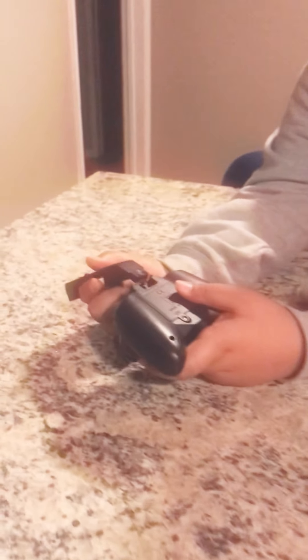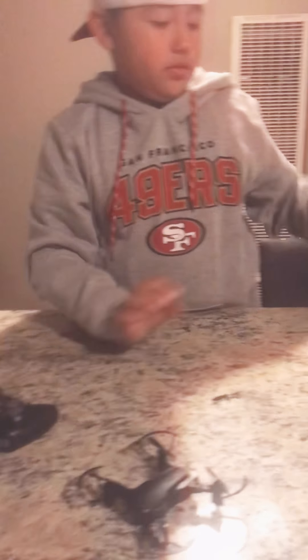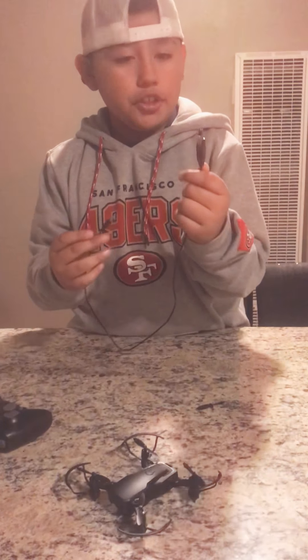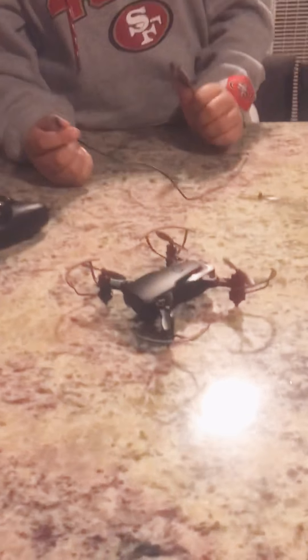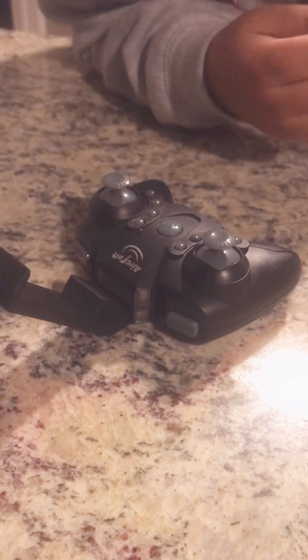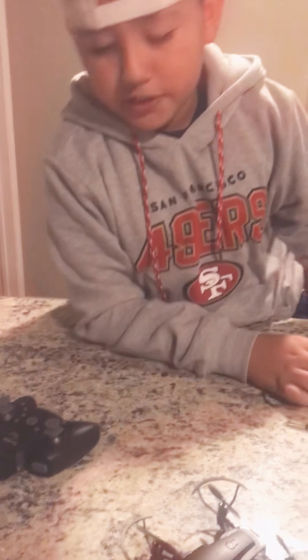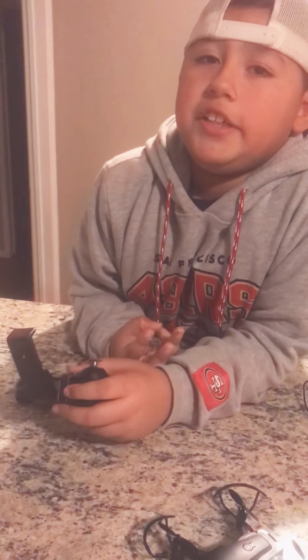So then you're gonna click it on right here in the control. And this is the charger of the drone — it's a USB, so you can charge it. Is it rechargeable or batteries? The control uses batteries, and the drone uses electricity, so you charge it. The control just needs three batteries only.